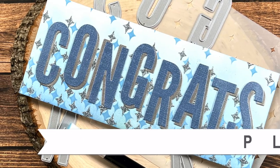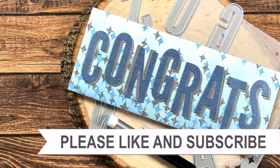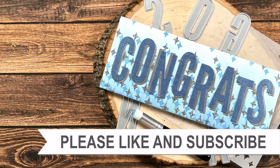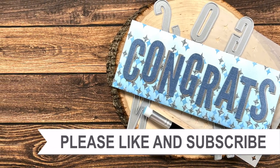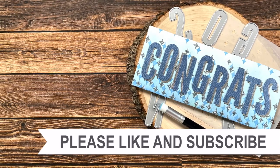Thank you so much for watching all the way to the end! I hope you'll consider clicking on one of the videos or playlists linked above, and if you're interested in any of the products or tools I used today, I have links in the description box.